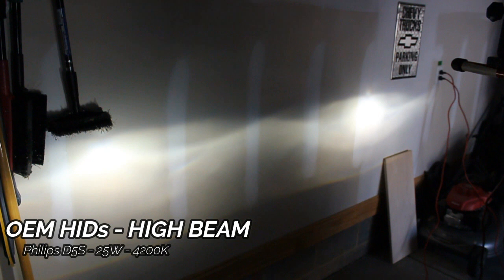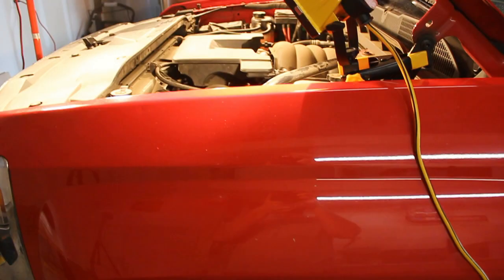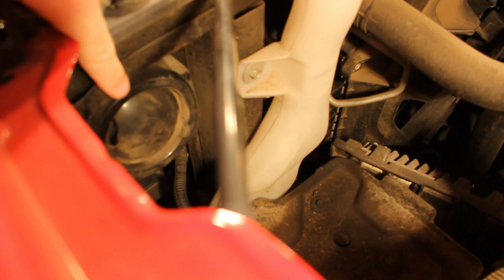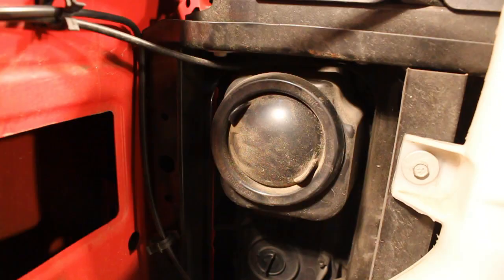I will do a comparison with one side being a Morimoto and one side being the OEM in a little bit. The way you access these bulbs is from the back side of the headlight in the engine bay. Right there is a rubber cap on the back side of the headlight — this is the driver's side — and that cap will simply pop right out so you can access the headlight.